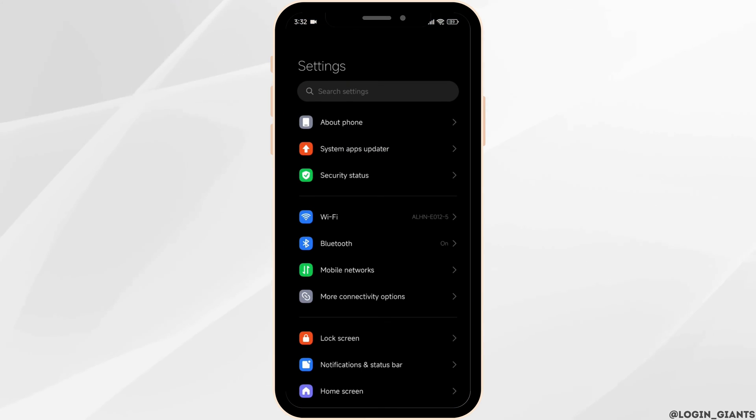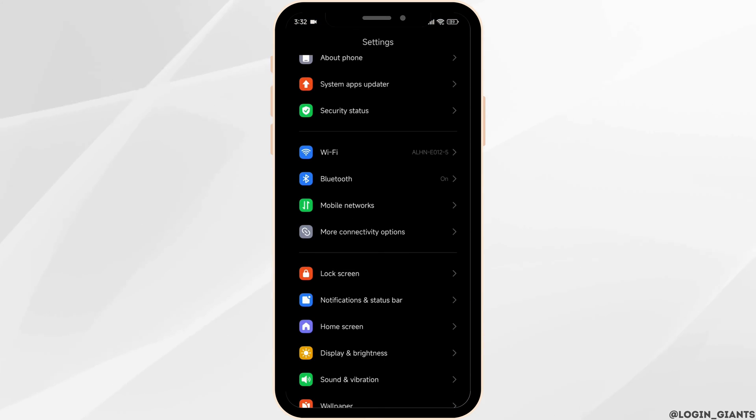Launch your settings app. Now scroll down and open the option: lock screen.